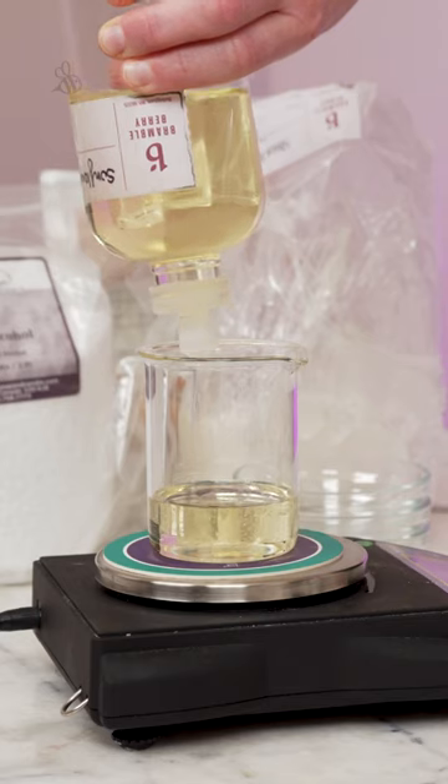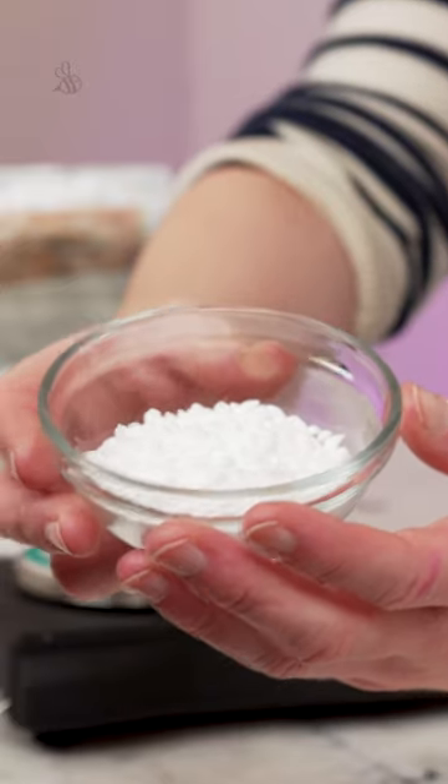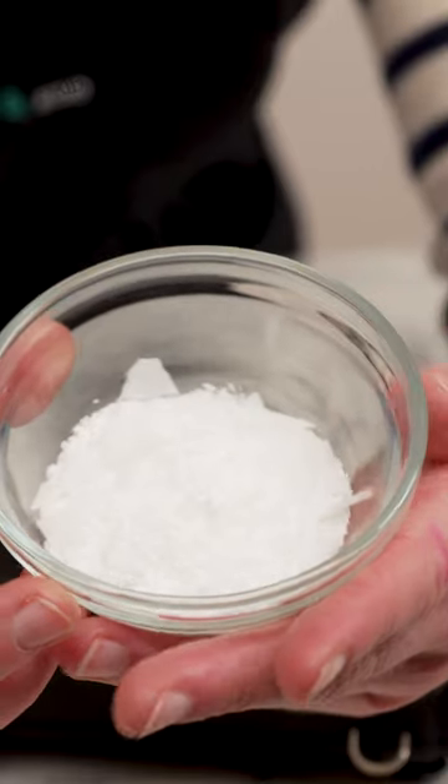For the heated oil phase, you'll need 85.5 grams sunflower oil, 22.5 grams shea butter, 27 grams of cetyl alcohol, and 18 grams of glyceryl stearate and PEG-100 stearate.